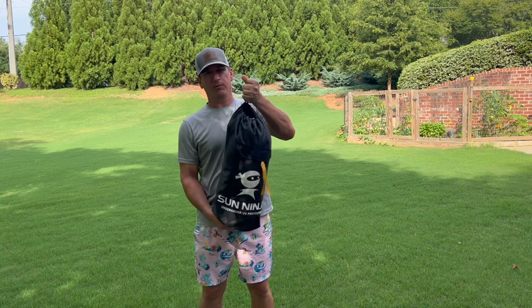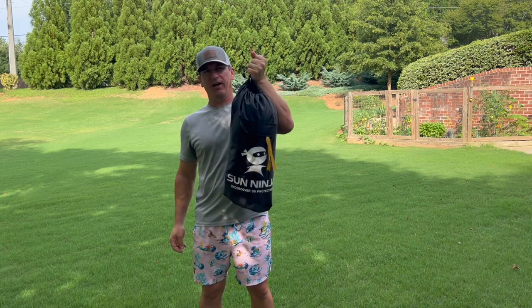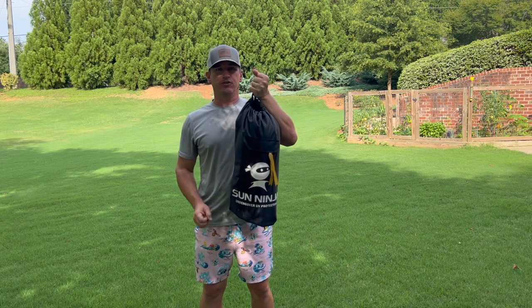So this is the Sun Ninja. It comes in a bag. I think it weighs about 10 pounds but I will put it on a scale to check just for you.